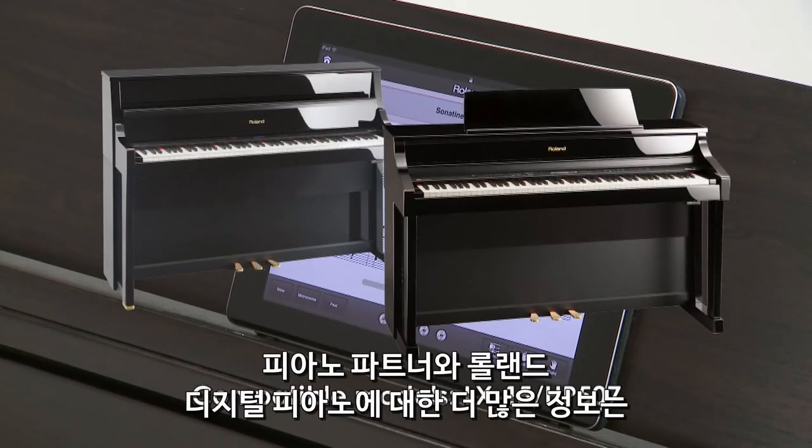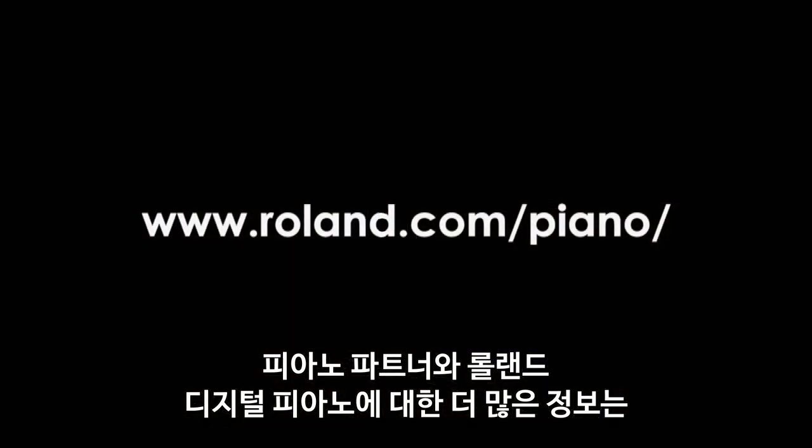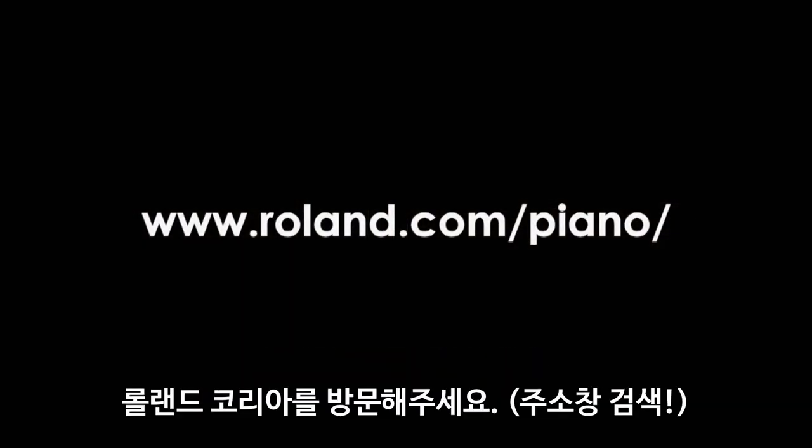For more information about Piano Partner and Roland Digital Pianos, please visit www.roland.com/piano.